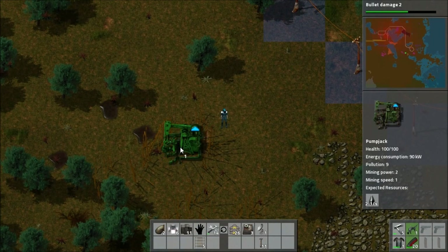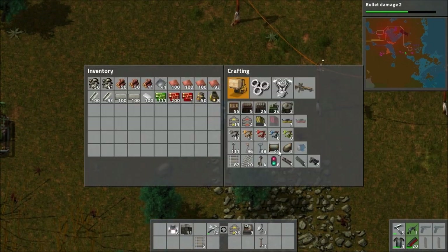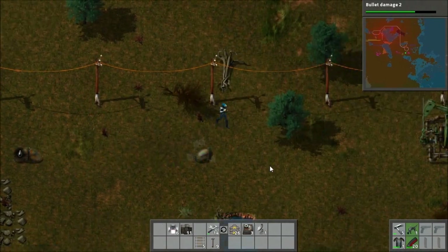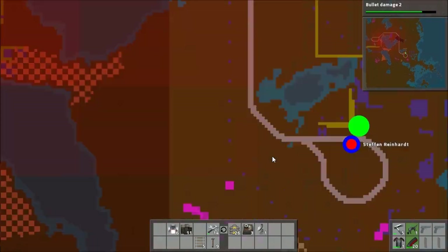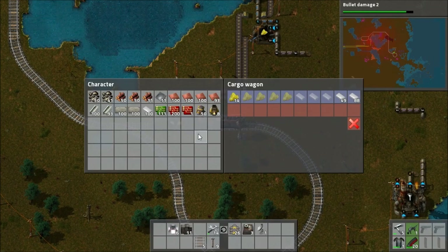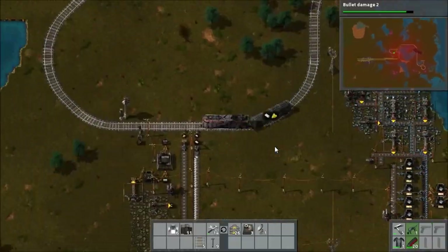We're also having a little bit of a power problem now — we're not quite powering everything fully because we've reached that sort of capacity. So I'm going to have to work on that this episode as well. We get this one pump jack set up, but unfortunately I didn't bring any iron with me — I used it all up on the assemblers for circuits. So I'm going to have to run back home, grab some more iron so I can finish off the underground belt and get the oil hooked up and get the refinery running at full speed again.